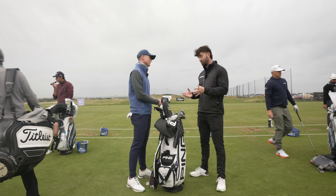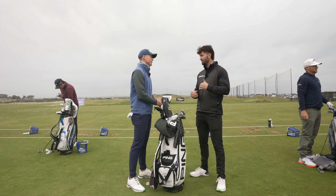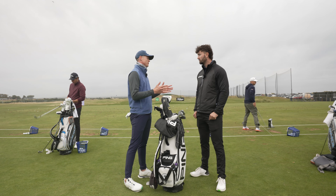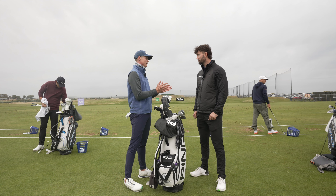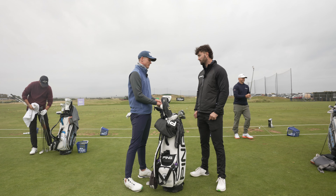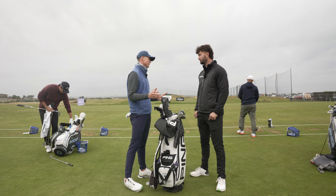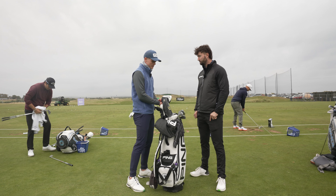Do you feel like with your speeds, because you are so fast, it almost sometimes makes it more difficult to be accurate? It does. I would say I'm pretty straight. The thing that becomes tricky is because it goes a bit further, the little deviation at that distance becomes a little bigger. The tricky part — and I'm getting better at it — is when you don't hit a full shot. A weird shot is trying to flight it. All of a sudden you've got to control the speed, where the driver is just full flat.